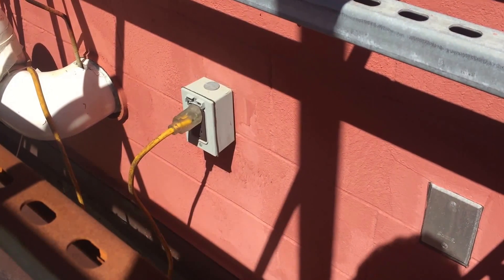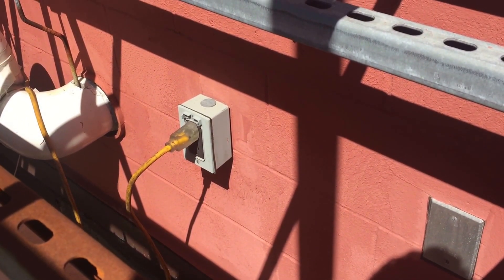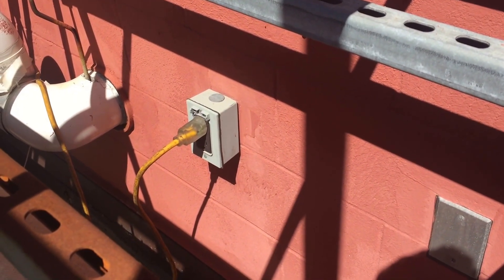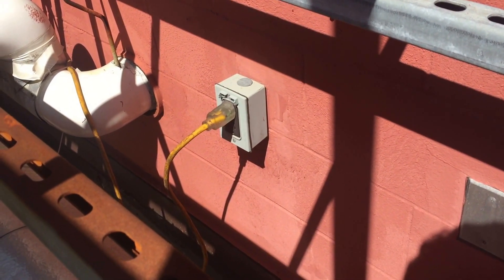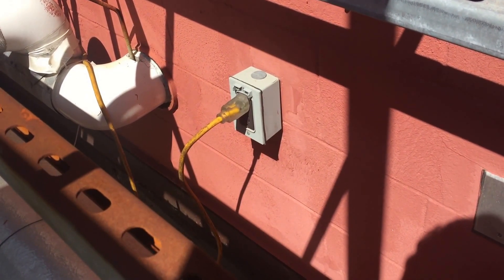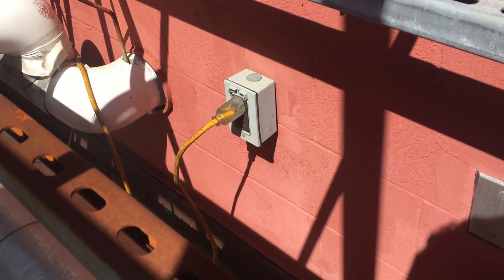Section 406.9 requires 15 and 20 amp receptacles in wet locations to have a cover that is weatherproof when the cord is plugged in. As you can see, this is definitely not weatherproof, and that's partly because the cover is broken, but it's also because it was the wrong type of cover.